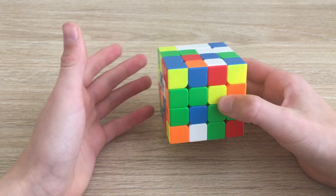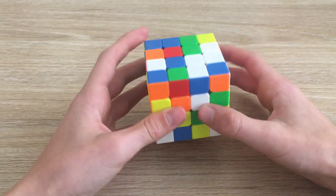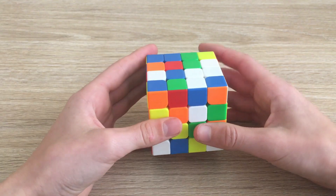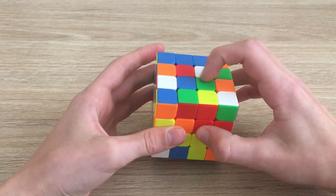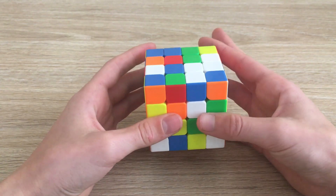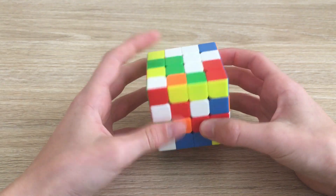Let's start with white. We're going to look for all the center pieces — you'll notice they're on the inside of the cube, not the outside. Here I can see one center, and another center here. If we move this one up to the top layer it will be in this position, so we need to do a U2 to move this edge into position and make a bar.